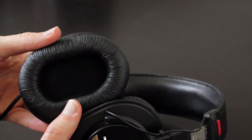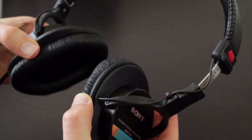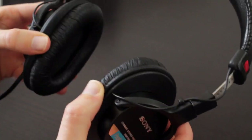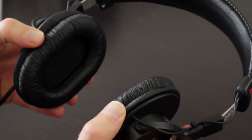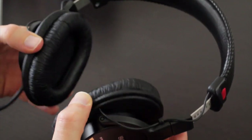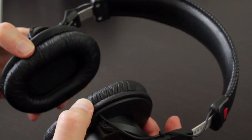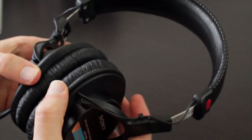Both of those have larger earpads, which are more comfortable. There's also great movement with the ear cups — you can move them a little bit horizontally, just enough to help find that perfect fit, and certainly there's plenty of vertical movement. So it makes these really easy to find a comfortable fit.